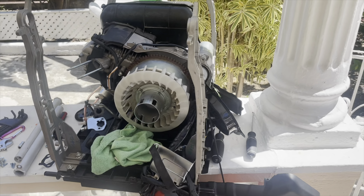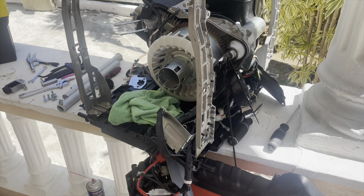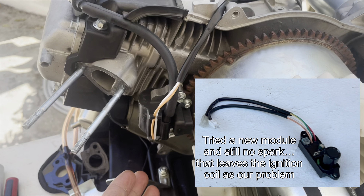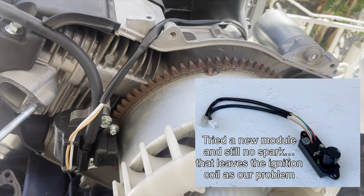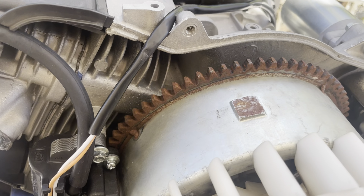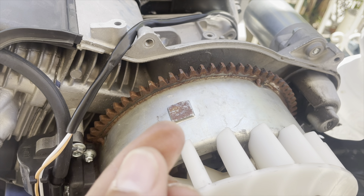I just took apart the inverter to get access to the ignition coil. Before I did this, I tested a new ignition module and there was still no spark. So the next step is to get into the ignition coil. You can check out my other video on how to repair a Predator 3500 inverter with a bad ignition module.